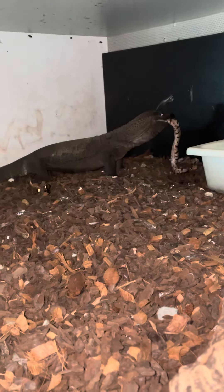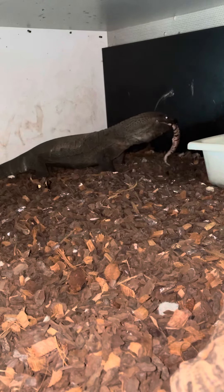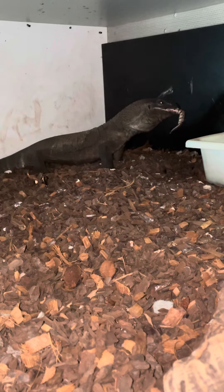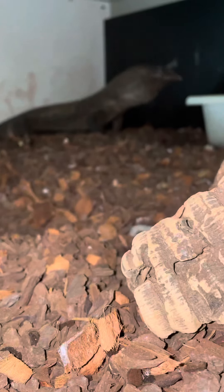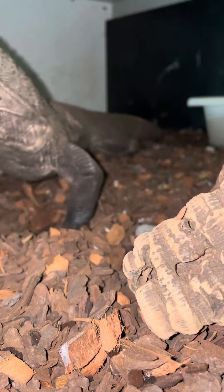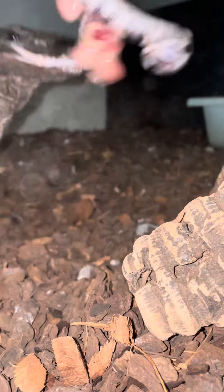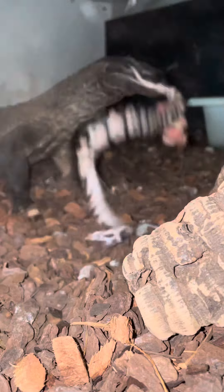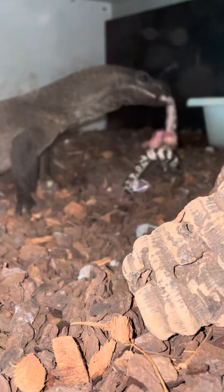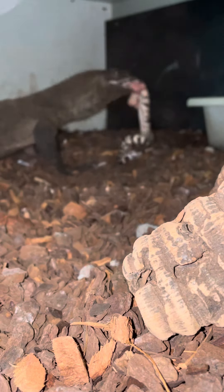This guy's an absolute savage. There's one through, and going to get the other one.